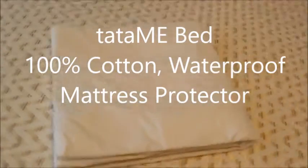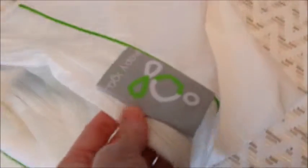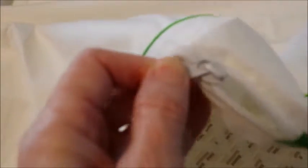This is the mattress pad cover with a Sleep Yoga mattress. Here's your zipper — it's a good, sturdy, strong zipper.